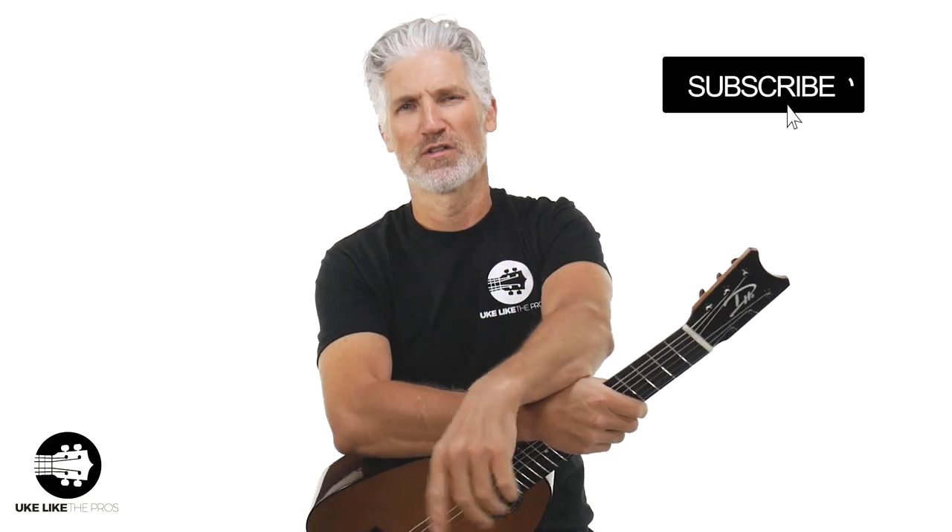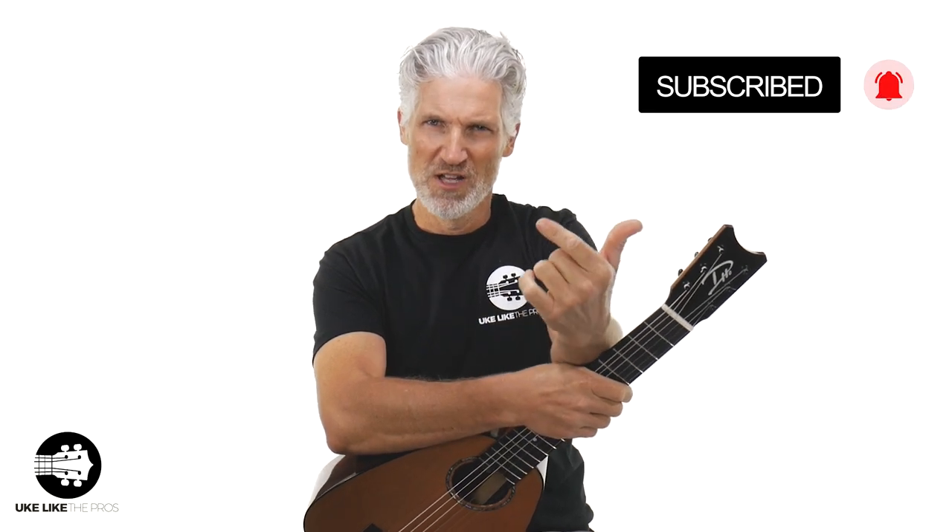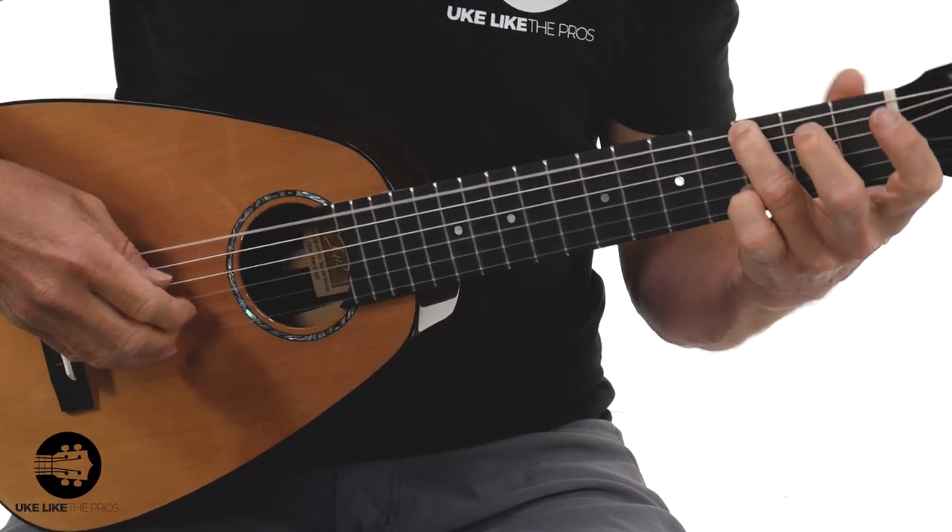If you're new and don't know who I am, I take full responsibility for that — let's change that right now. Make sure to subscribe to the channel, turn on that bell notification, and throughout this video smash that like button and leave some comments. We'll do some playing, go over some specs, and talk about this spectacular Daniel Ho six-string in that new cedar rosewood combination. Are you ready? Let's dive in.